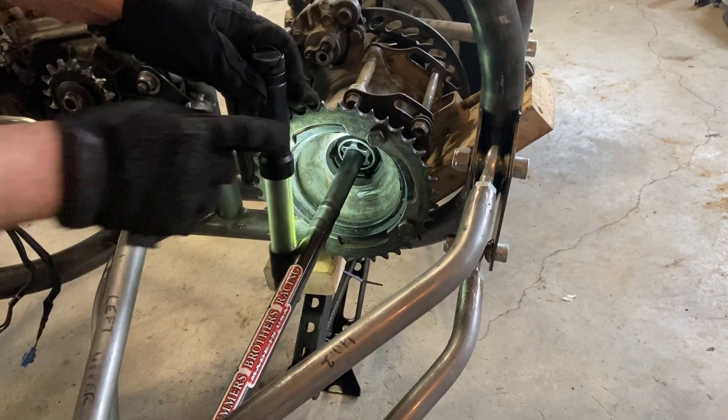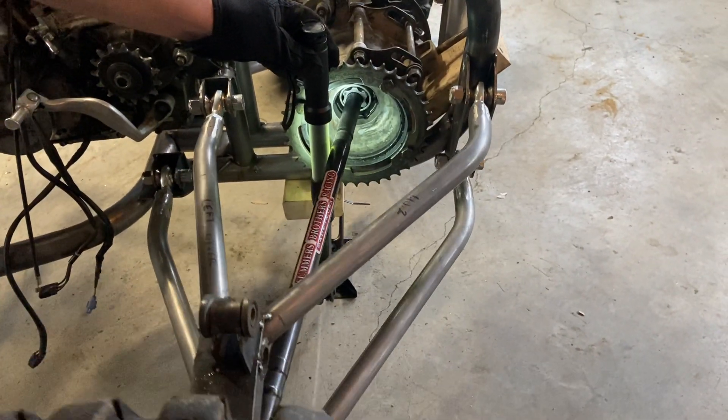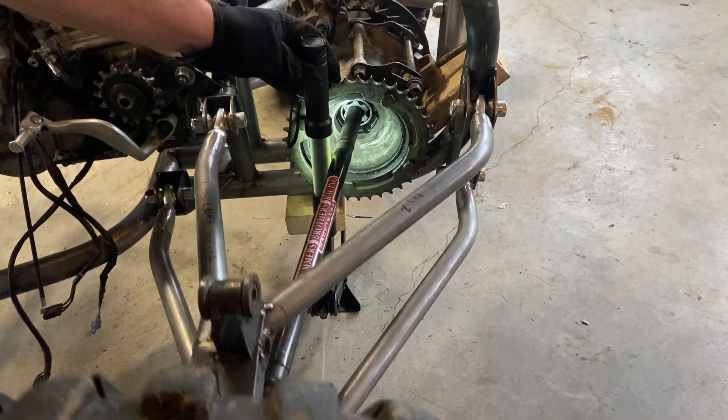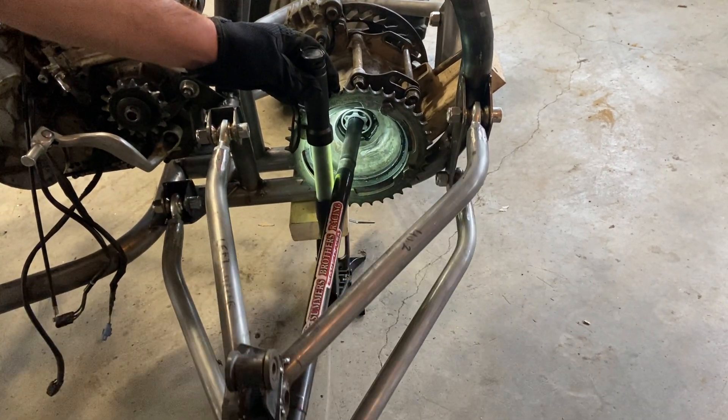We'll run it through the suspension travel, and you can see I've adjusted mine to where they have zero plunge. That's a full 12 inches of travel and these axles aren't going to interfere with each other.